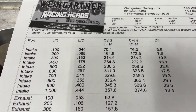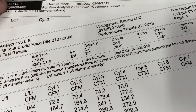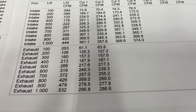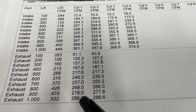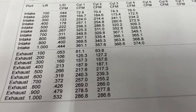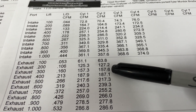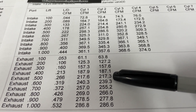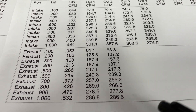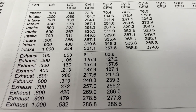Now, what about the exhaust? This one's going to shock you. Those numbers look the same — but they're not. That's a 4.310 bore and that's a 4.625 bore on the exhaust. All I did was change the bore size, and they're within the margin of error — you wouldn't have even known I'd changed it. For example: 125 versus 127, 374 versus 375 — within three-tenths of a CFM. They're almost identical. So on the intake side you will gain flow; on the exhaust side, this one didn't gain anything. It's definitely more beneficial on the intake side than the exhaust side.